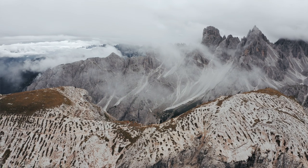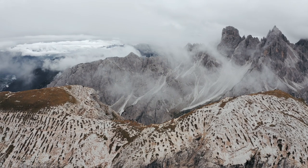Hello everyone, I'm just back from two Dolomites landscape photography workshops. I spent two weeks with two fantastic groups, photographing some of the most outstanding peaks in the north of Italy.